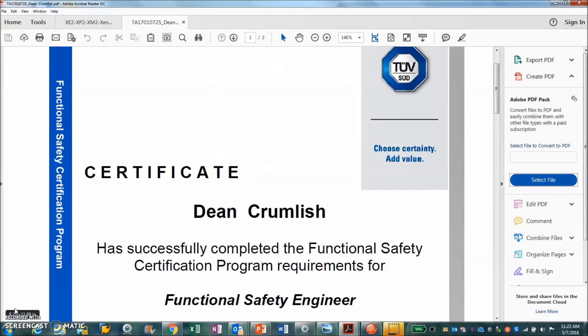Before we look at the safety documents, I want to show that the Copley applications engineers have been certified as functional safety engineers. We had to take TÜV SÜD training courses and pass an examination to receive certification. This allows us to read the manual and understand what it says.